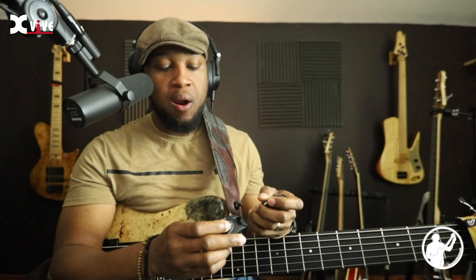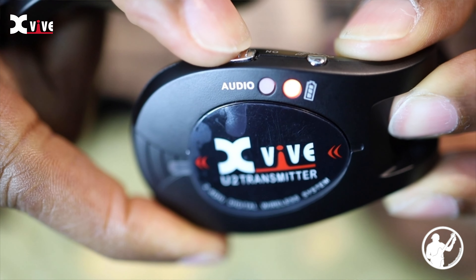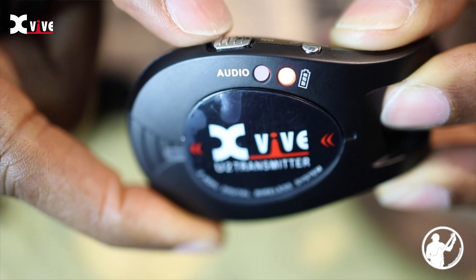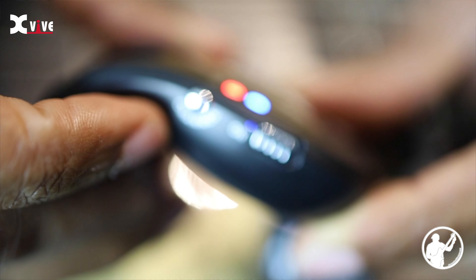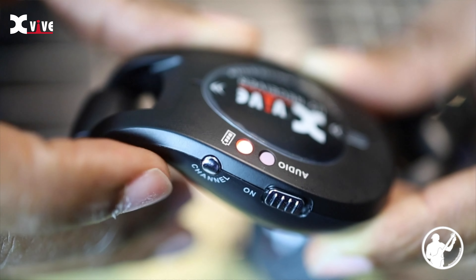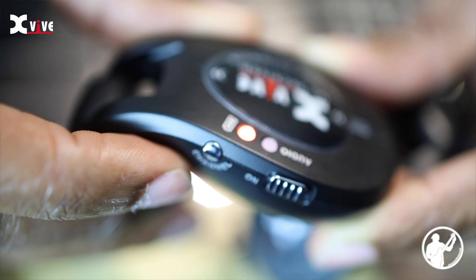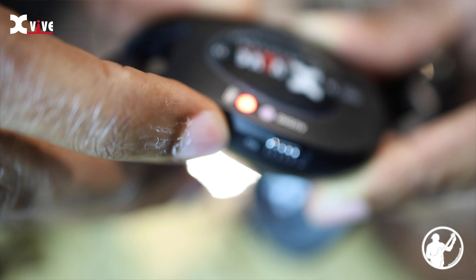It's pretty simple to use. There are buttons on both the receiver and the transmitter — an on/off button with LED lights that you turn on for both units. You also have a channel selector button with up to four different channels, in case your current channel is getting frequency interference. When you change the channel, the blue LED light will flash to show which channel you're on.